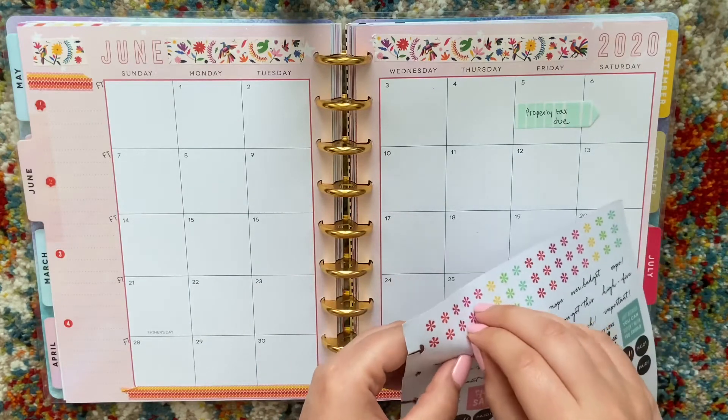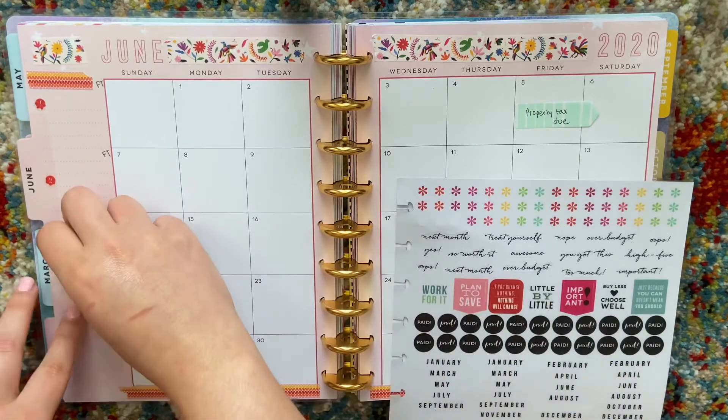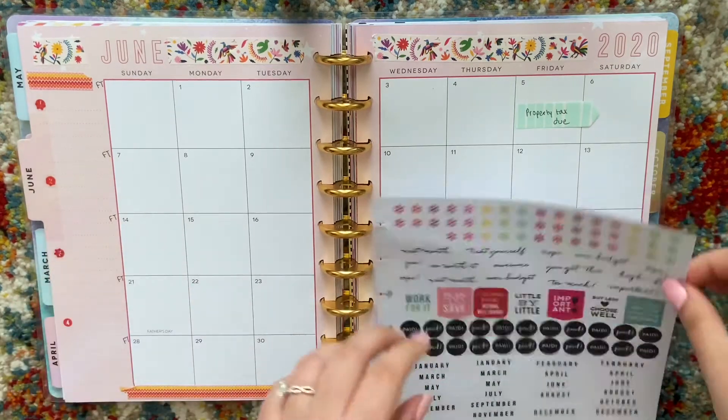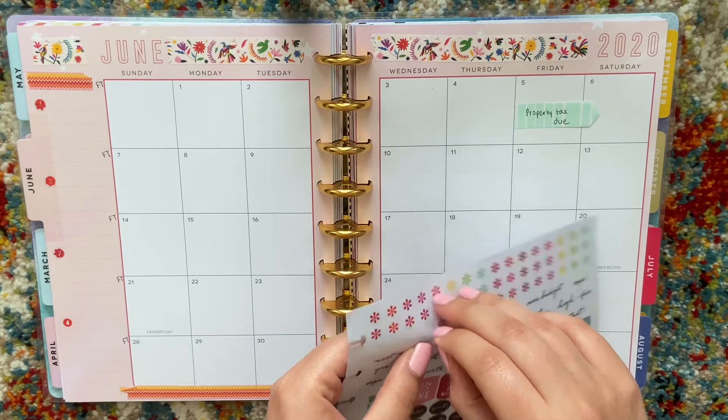I'm not one of those planners that have all the really cool little gadgets that help you put stickers down perfectly — like tweezers and stuff like that. I really don't care if things are straight or not.